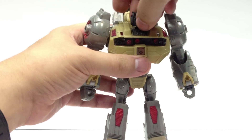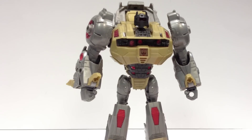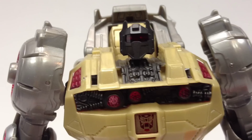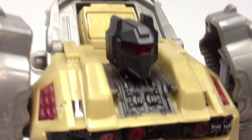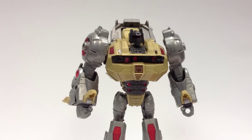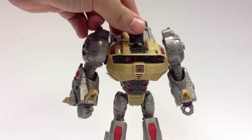We'll go ahead and pop it on like this, and you can see it looks really nice on the body. There's no light piping to speak of — although it does have that clear red visor, it doesn't light pipe at all. But it's a pretty sharp looking head and it looks good on the Fall of Cybertron Grimlock body. It just goes on the ball joint, so it still retains all the motion of the original head.